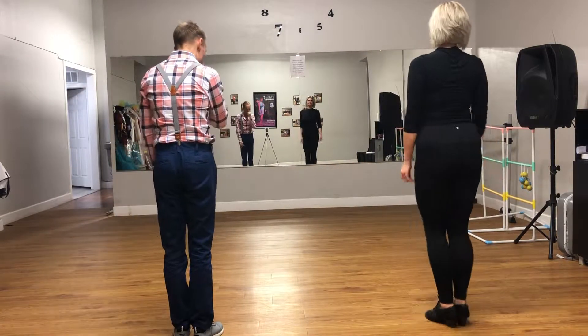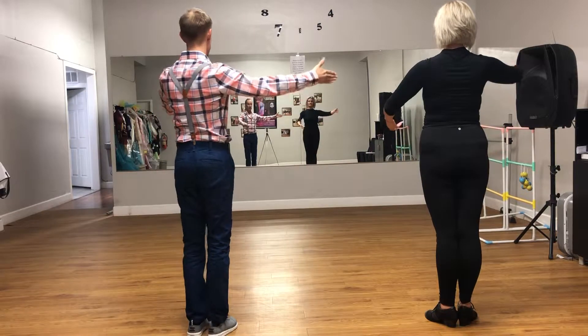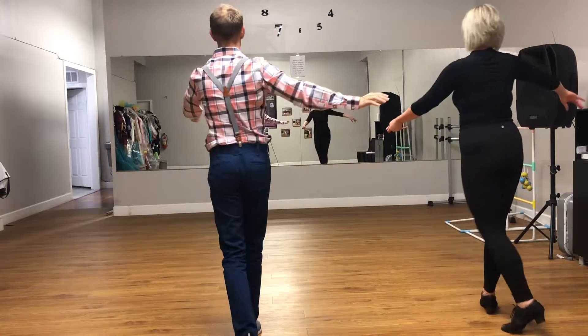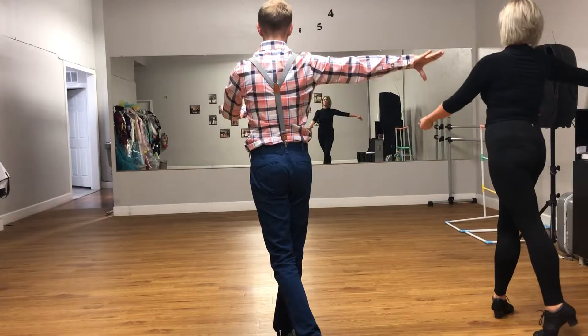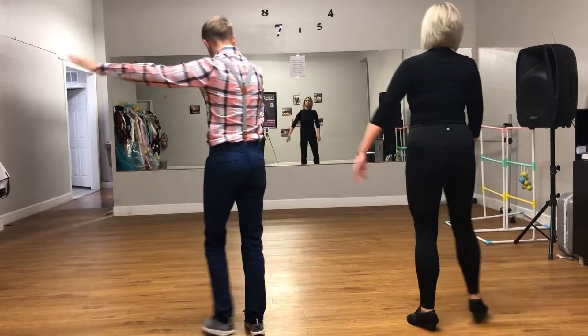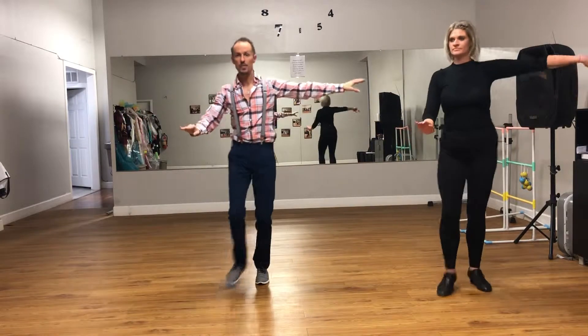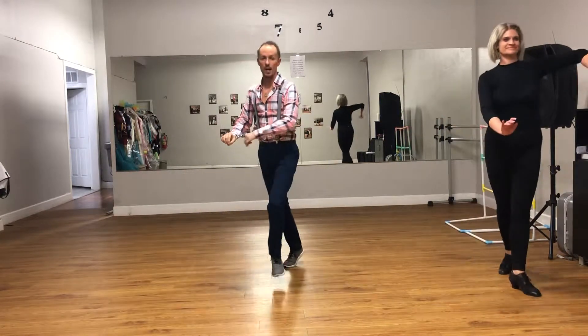Our next one is our spin turn from a handshake hold. So we're going to do a throw up. We're going to do drift, pull step, drift, pull step, round, step. Drift, pull step, drift, pull step, round, step. As a lady, we're going to go drift, pull step, drift, pull step, round, step. Drift, pull step, drift, pull step, round, step.